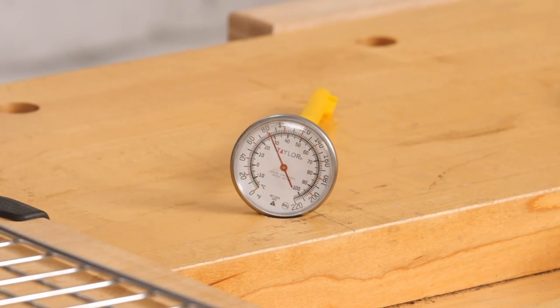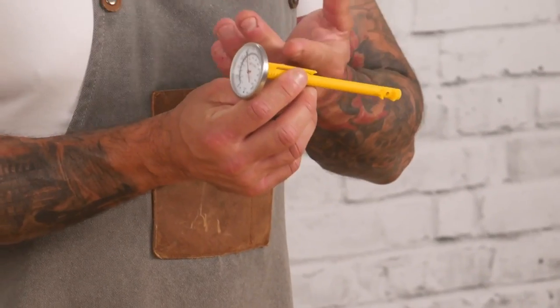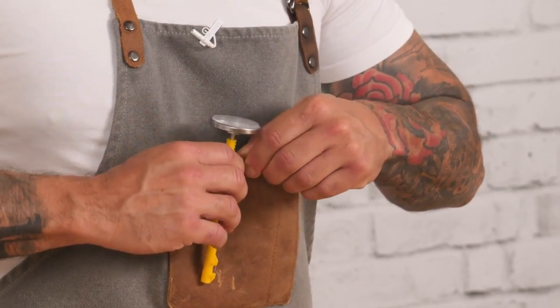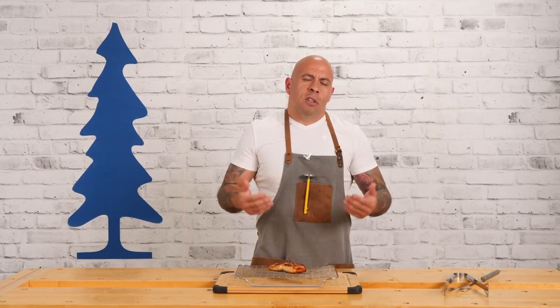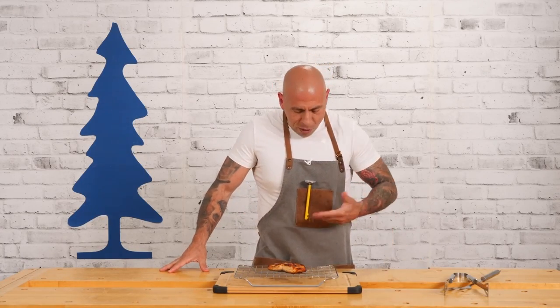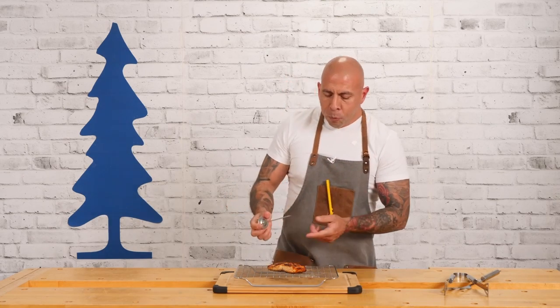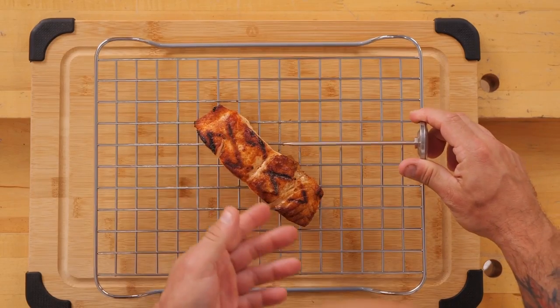Now we're going to be talking about the Taylor instant read thermometer. It is the only non-electronic thermometer we're using today — super easy to use, no batteries required, and it has an easy to read face. It comes in a protective tube with a clip that attaches to your apron, so you don't have to worry about losing it. To use it, simply remove it from the tube and you have the probe ready to insert into the protein.